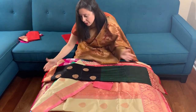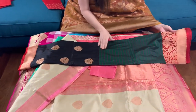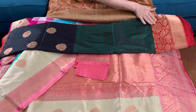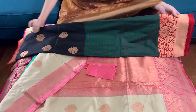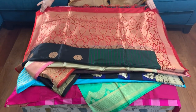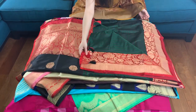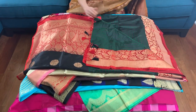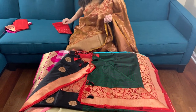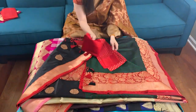This is a half-half saree — the top half is black, the lower half is dark green with a red contrast border. This is the pallu of the saree, this is the lower border, this is the top border, and this is the blouse piece for this saree.